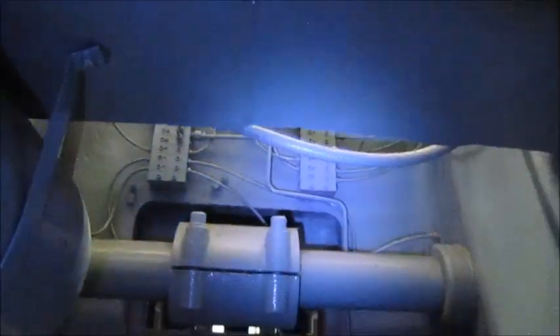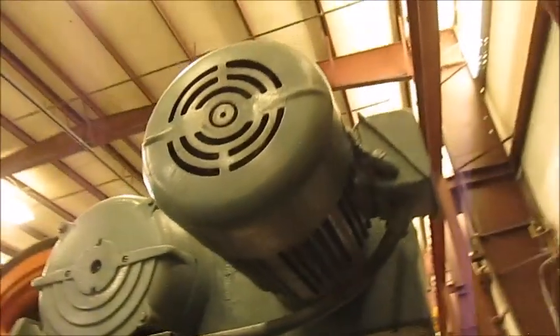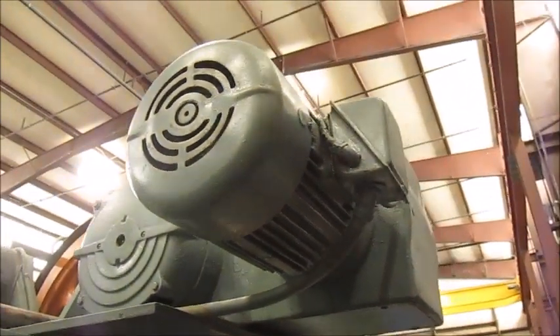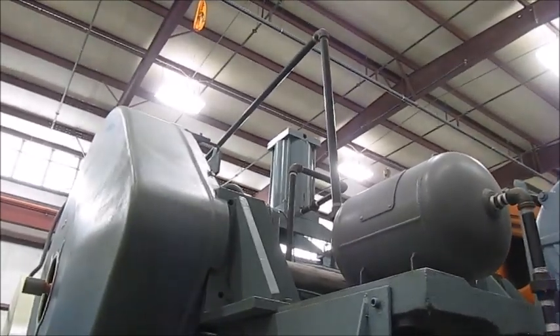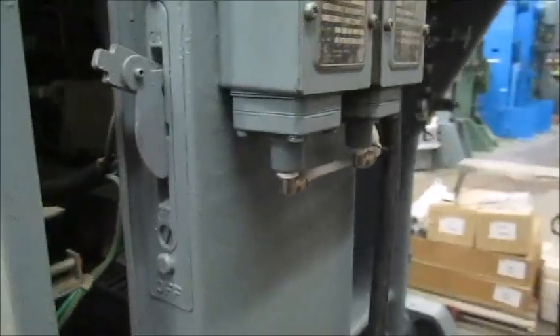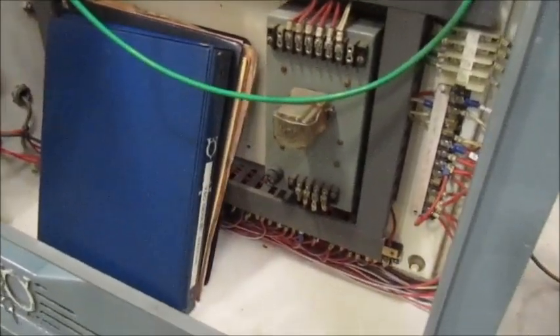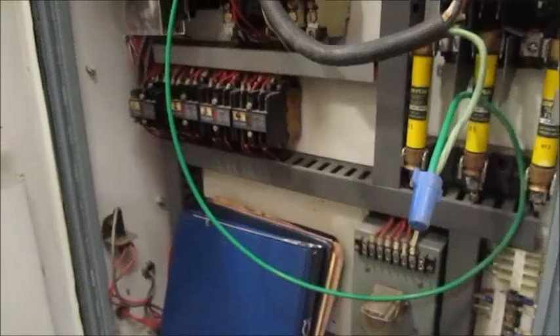A couple lubrication blocks back there, another air tank, and here's the variable speed motor. Here's the control panel — this is the original control.